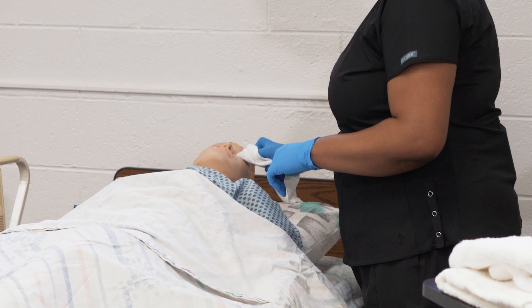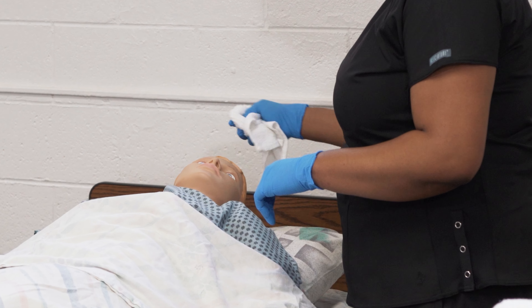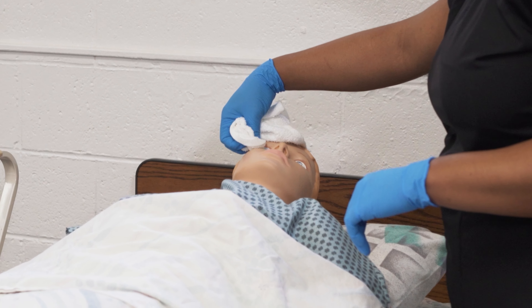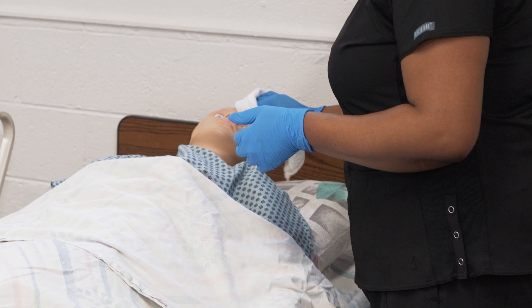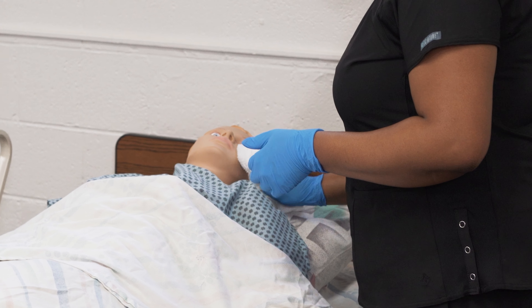We're going to start by performing initial steps. You want to make sure that the bed is locked and that you bring the bed up to working height, which is going to be waist level. You want to provide for privacy, so you'll make sure that the curtains, doors, and drapes are closed. Then you're going to offer the resident the bedpan or urinal before we get started.